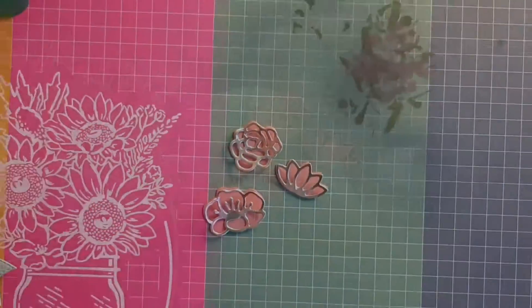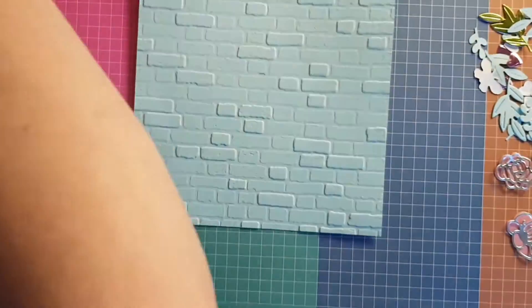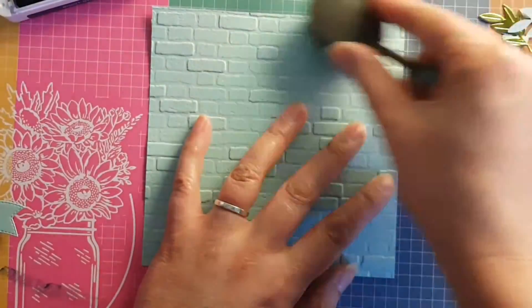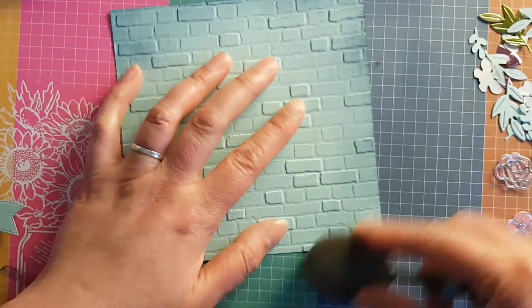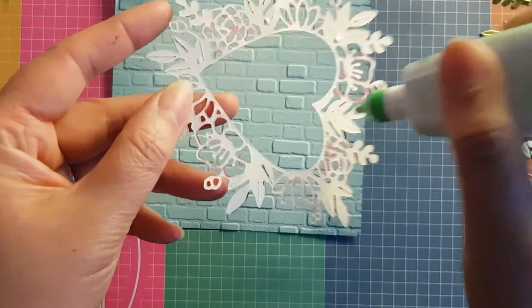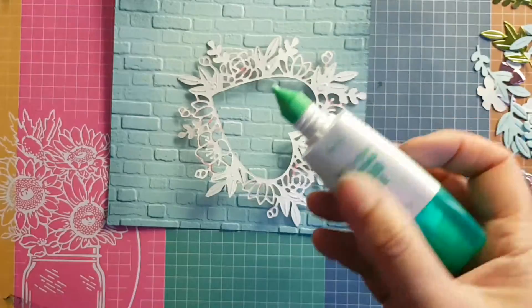For the little flowers, I stuck the foil parts with a little bit of pink backing on them so you could see them more clearly. Then I put some Night of Navy around the edge of my brick-embossed cardstock.